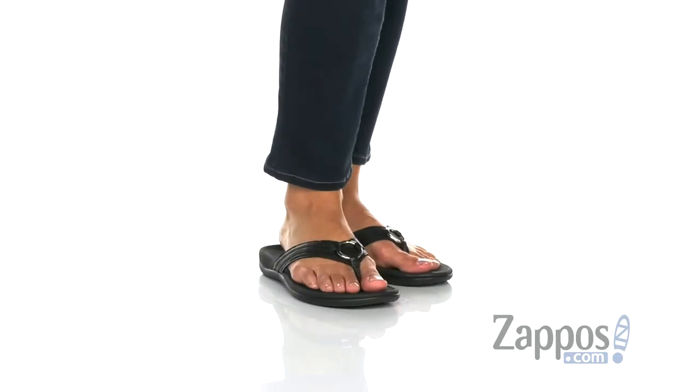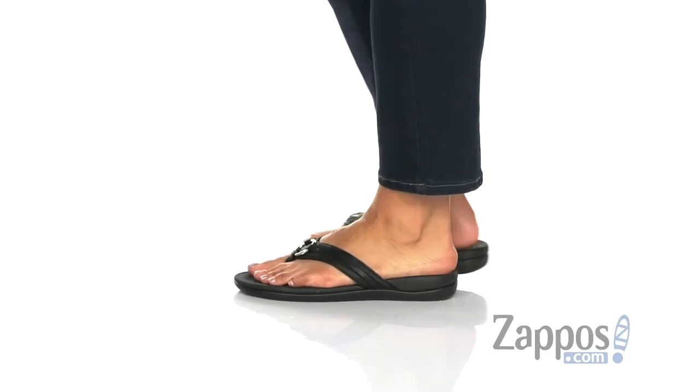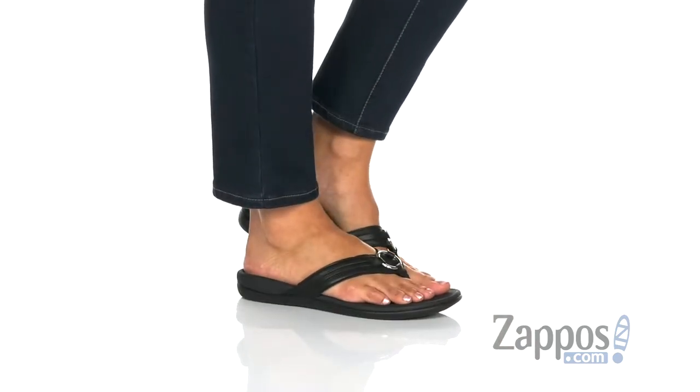These shoes are crafted with leather uppers and they have this fun decorative metal ring at the center. They have a soft woven toe post in a foam-lined strap to ensure a secure and comfortable fit.